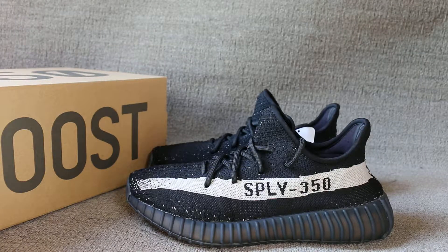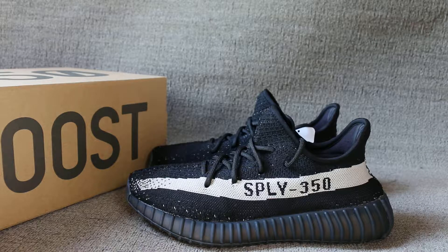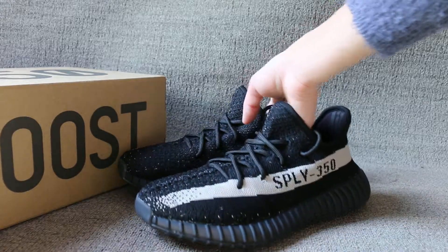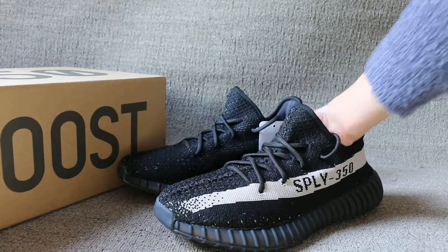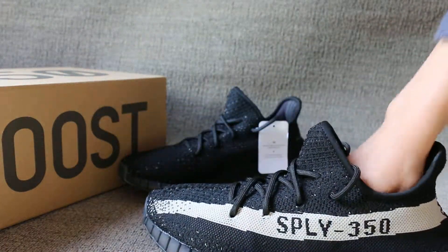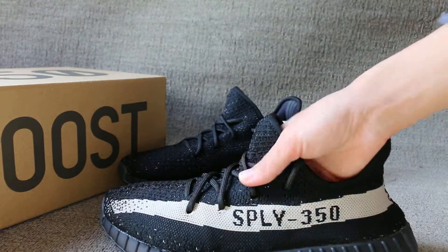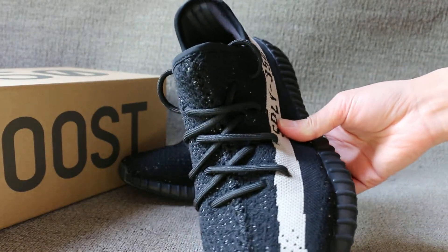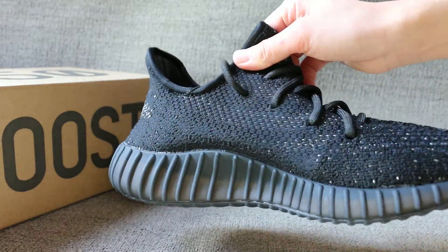Now I show you the EZ 350 Boots V2 B1 1605. This pair of shoes will get released soon, so if you like it, just check out our site. Here has PLY and the 350 in this part.